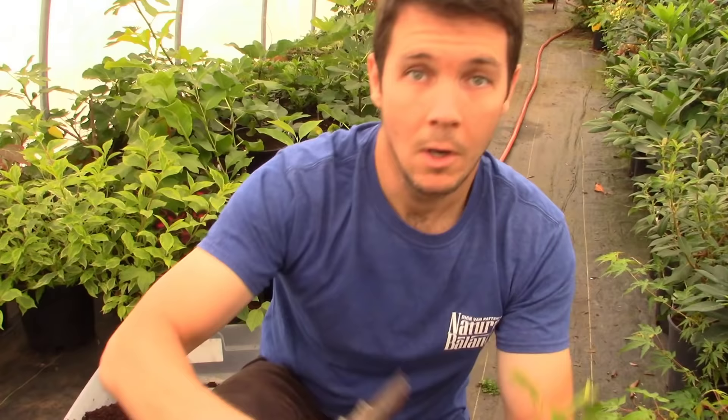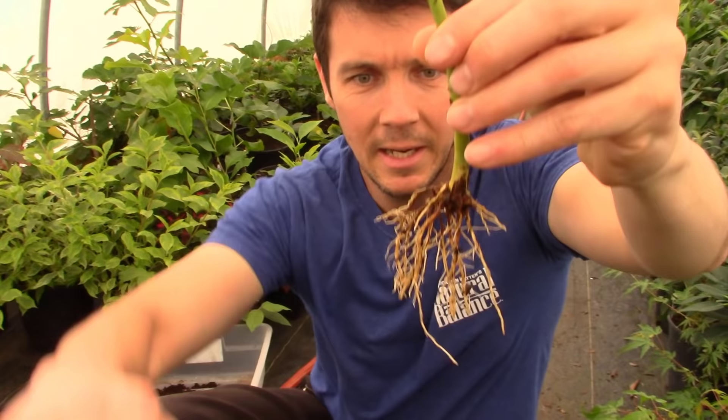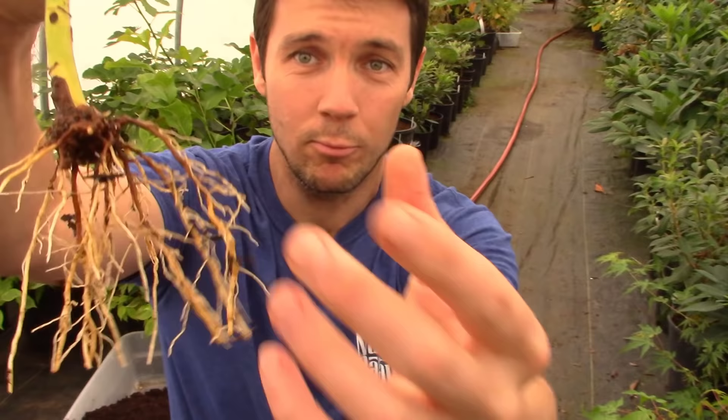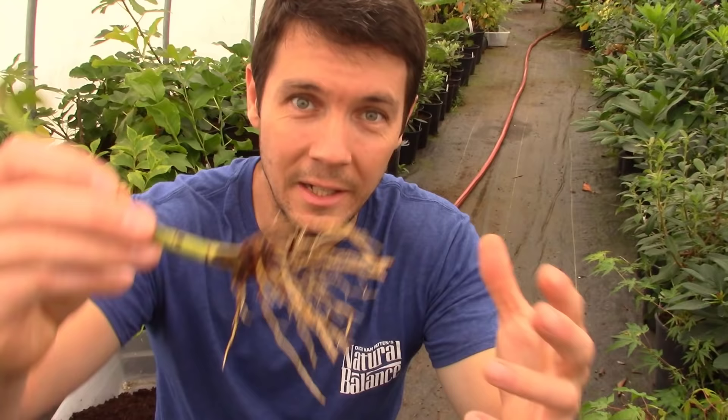One thing that can be really beneficial for little cuttings like this is root pruning. We're just going to trim some roots off the bottom, and by doing that — just like when you're in an air pruning pot — all of those roots can now start growing little tiny rootlets off of that main root, and it'll just flush out with a bigger, stronger, healthier root system. So there it is — today is September 10th.